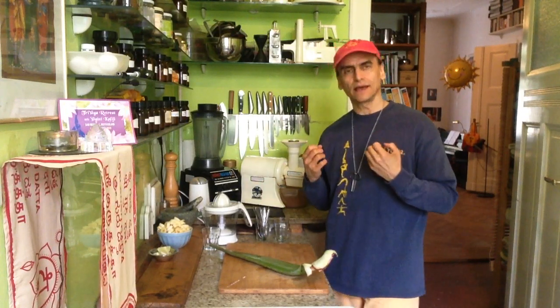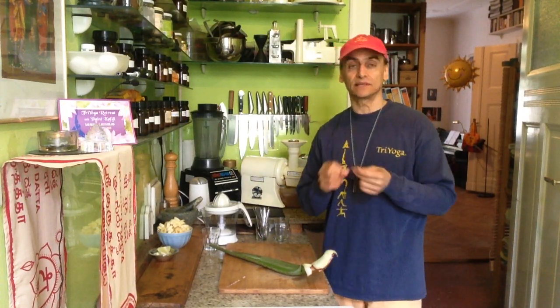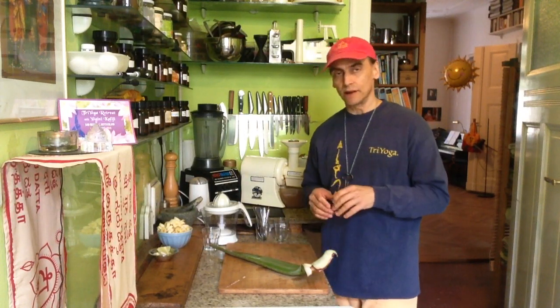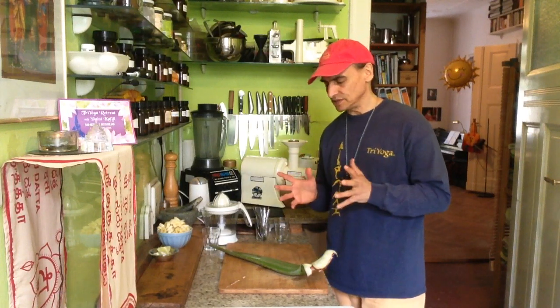It's good for the skin, for the hair, and for the nails in the first place. It's also antioxidant and anti-inflammatory. There are a lot of minerals and vitamins in there.